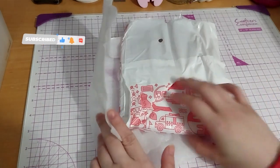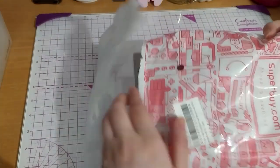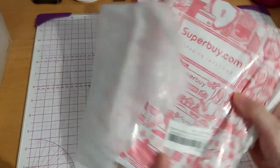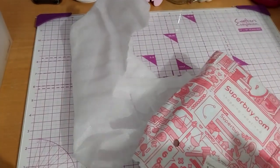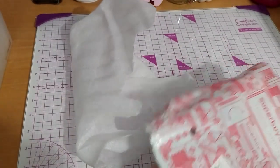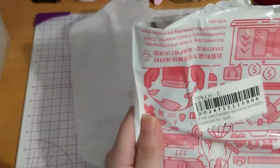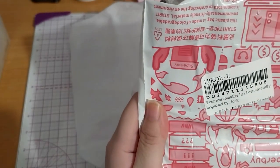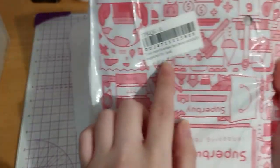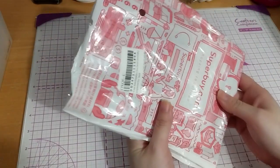We're here, and this is from Superbuy. The box I already threw away - it was kind of banged up. This one was... your merchandise has been carefully inspected. One of them. I bought two things.